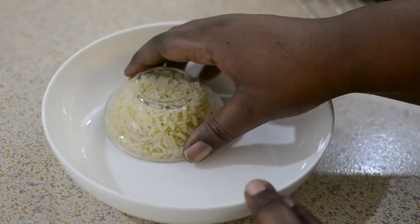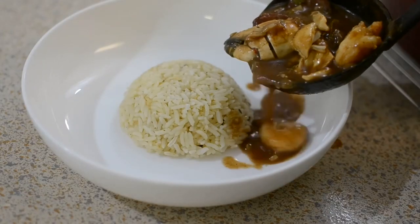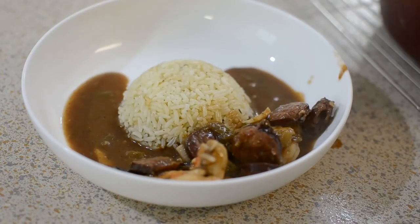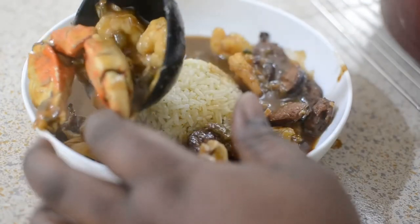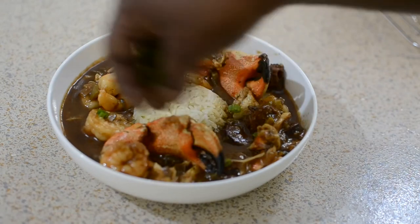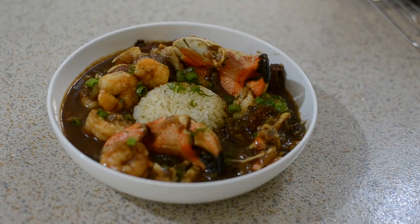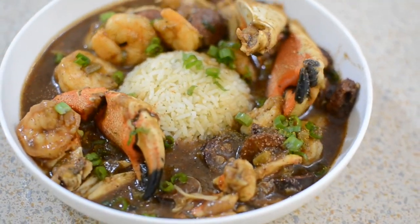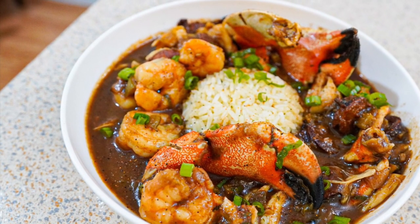I'm just going to turn it out right into my little bowl and remove it so it looks just like that. Then I'm going to add the gumbo — you guys, look at the gumbo! I'm going to have to make some more with chicken and sausage. I dressed it up with some scallions and sprinkled on some more Tony Chachere's, and that's pretty much it. You give this to your husband, spouse, or wife, and they'll love you forever. Thank you guys for watching, thank you for your support, and happy holidays everybody!